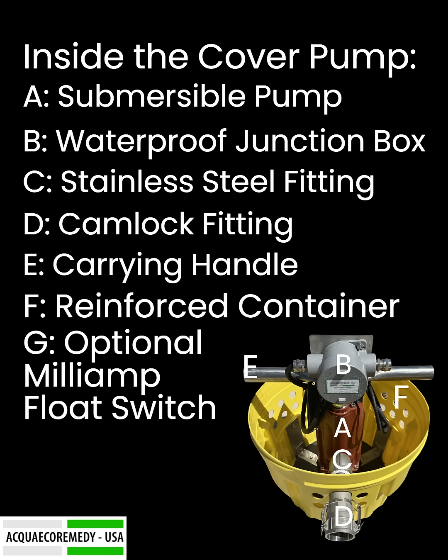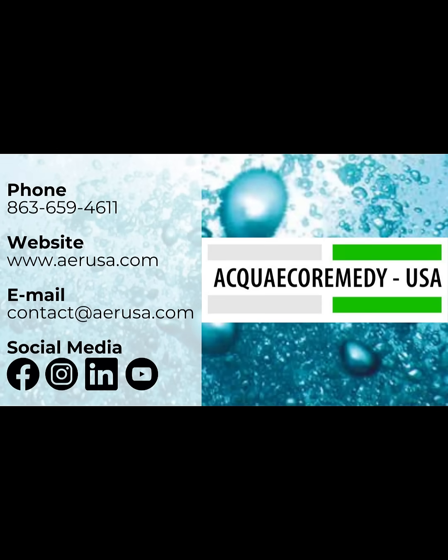With its low maintenance and hassle-free operation, the AER USA Digester Cover Pump protects your investment and ensures peak performance of your biogas system. Whether your priority is preventing downtime or maintaining efficiency, this pump delivers cost-effective results you can trust. Contact us today to learn more.